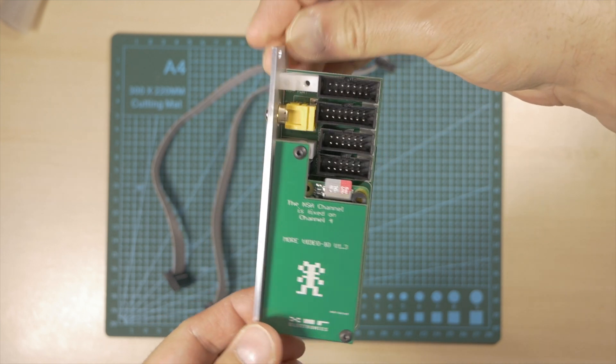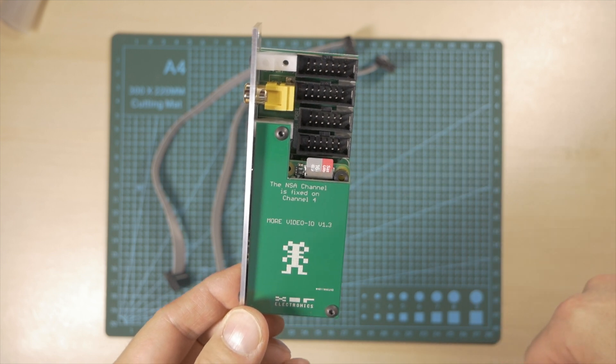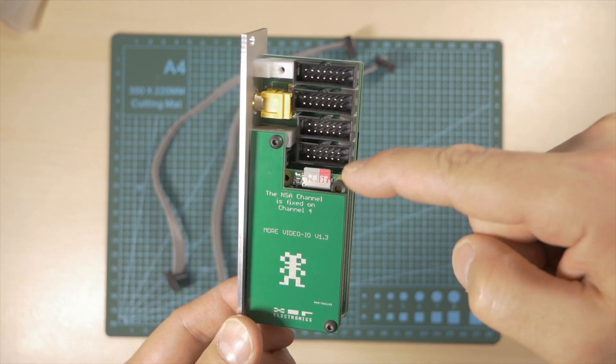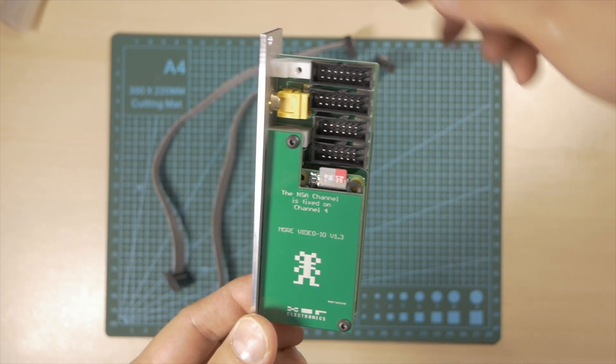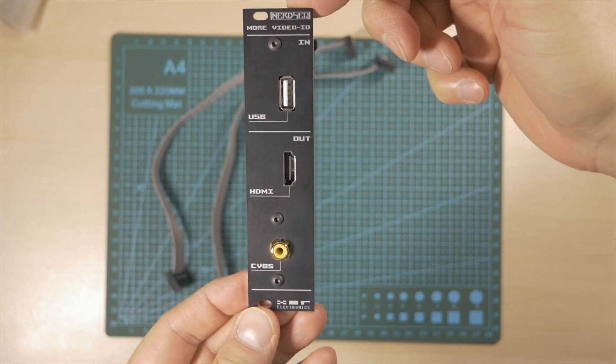At the back of the module there is the SD card for firmware updates and the double ports for both MIDI and NSA connection with the NERDSEC main unit. The double ports will also allow daisy chaining with more expanded devices.